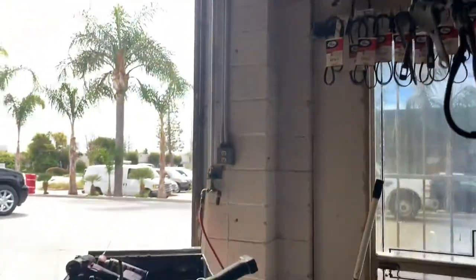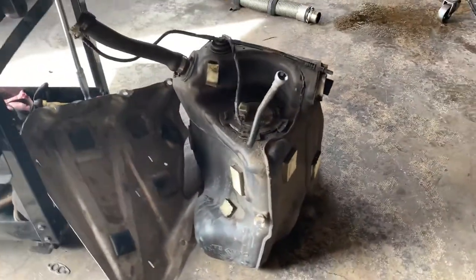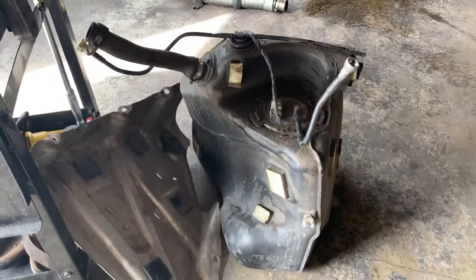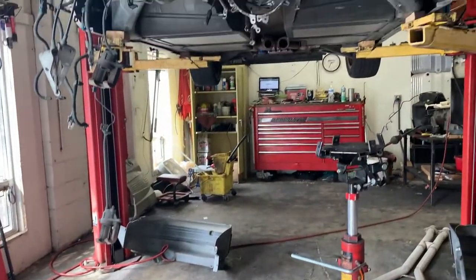Here is one of the fuel tanks, and we're currently working with the other fuel tank right now, replacing the pump — this one will be next. And there you have it.